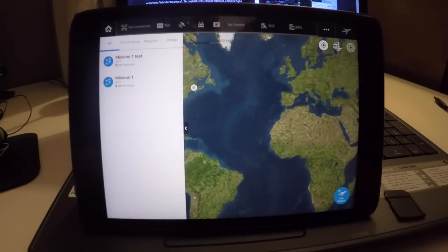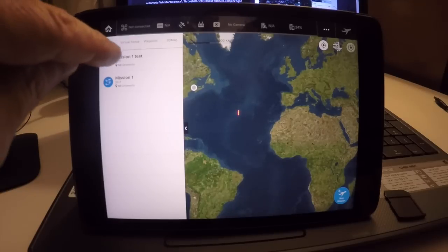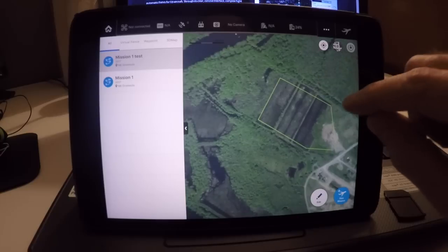I already did a mission. If you want to do a new mission, you would click 'New Mission' in the right corner and go from there. I'm going to show you the mission I'm going to use tomorrow to do tests — hopefully if the weather is good.